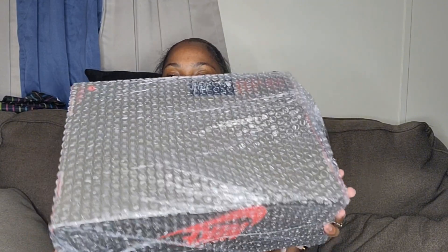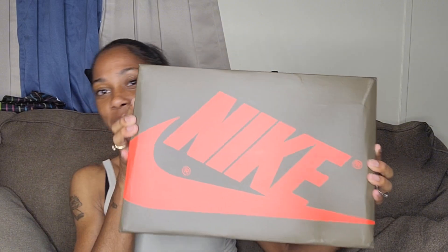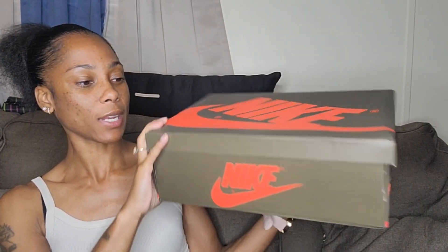I'll have everything listed down below in the description and I'll also pin it in the comments. I'm still struggling — let me grab it. Okay, I had some help but as you can see it is perfect. This box is wrapped in bubble wrap. I love good packaging — when the seller appreciates the customer, it really shows that they care about their product. Here's the box, it's a brown and red Nike box.